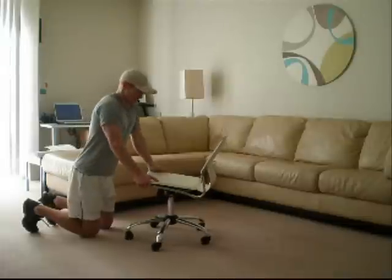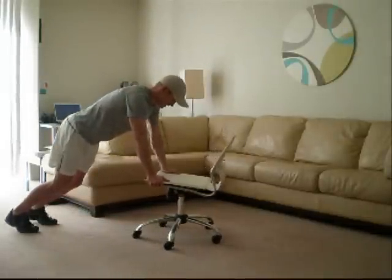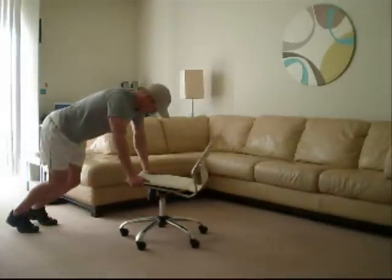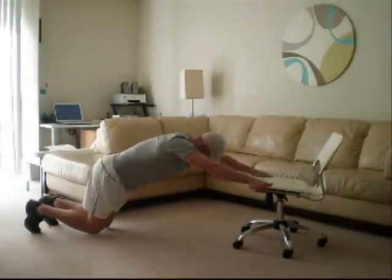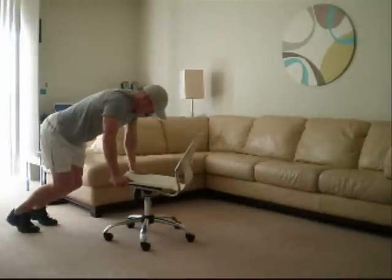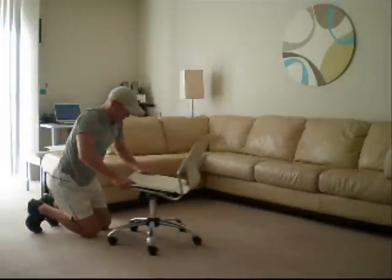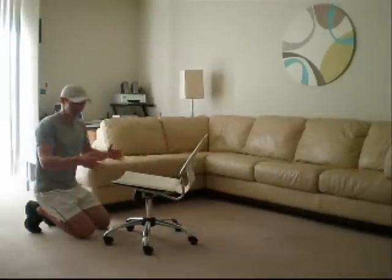Pull back in, stand back up, roll out, slowly lower the knees down, pull back in, stand back up. Roll out, slowly lower the knees, pull back in. Great one for the abs.